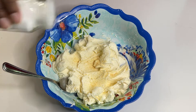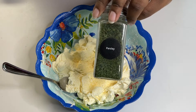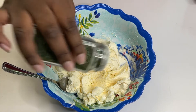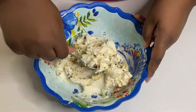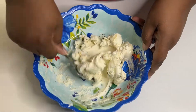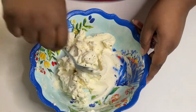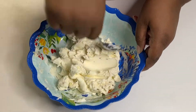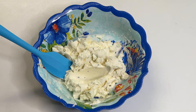We're seasoning with garlic powder, salt, and parsley. I went with garlic powder because minced or pressed garlic would have been too overpowering for the dish. With garlic powder you get the taste of garlic without it being in-your-face — definitely a good choice.